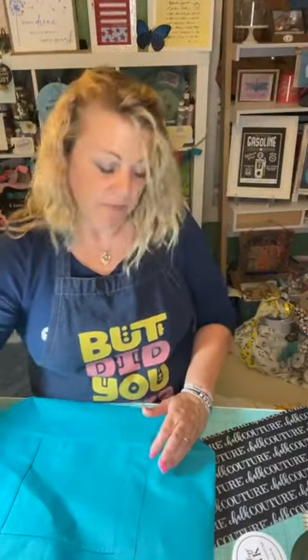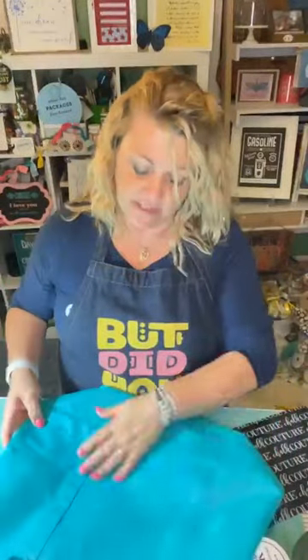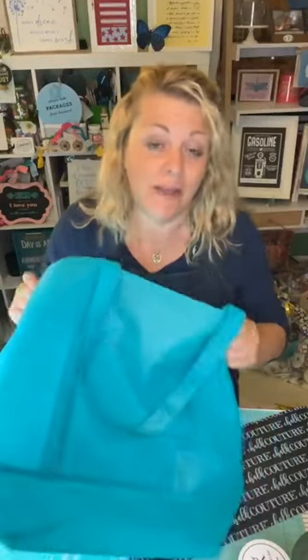Have you guys seen these little bags? They're little tote bags — they have them at the Dollar Tree. They've got a pocket on one side and nothing on the other. I don't know what this material is; it's not heavy duty by any means. It would just be fun to use for toting stuff around — going to the beach, maybe the pool. It might even be good for a sand toy bag or carrying some snacks.